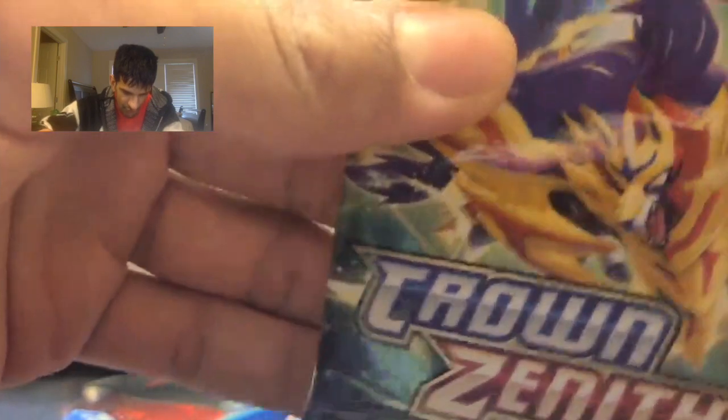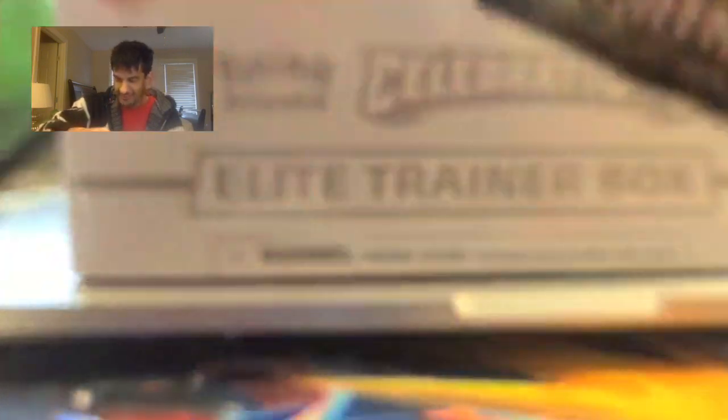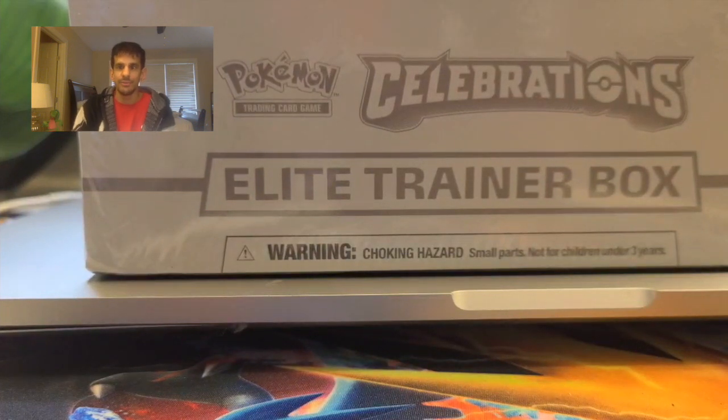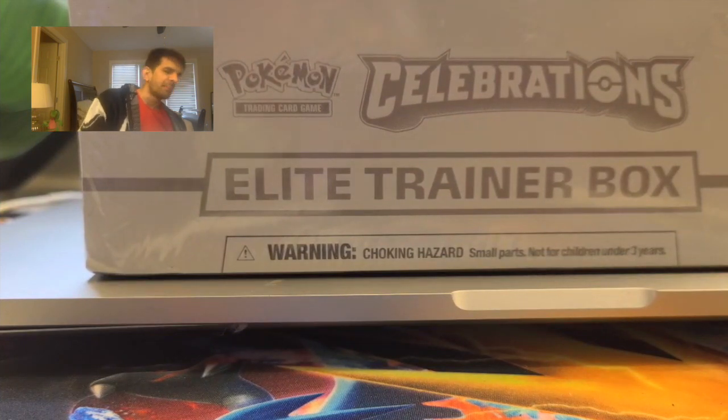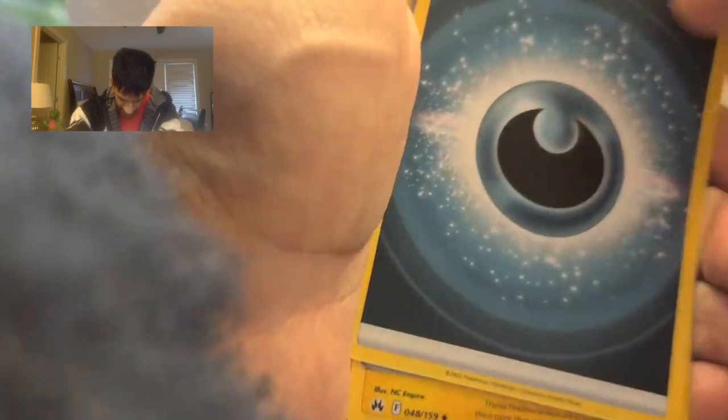Going into the last pack of Crown Zenith for today. I love the artwork — I love the Pokemon on Crown Zenith too, and I love the Elite Trainer Box. I love how it reminds me of Kingdom Hearts: Chain of Memories — that was a banger game, I love that game. The best box artwork from any Kingdom Hearts. Comment down below if you like Kingdom Hearts, what you think about it, and what is your favorite game from Kingdom Hearts. My favorite is Kingdom Hearts 2.